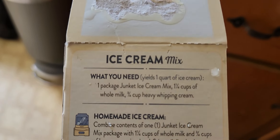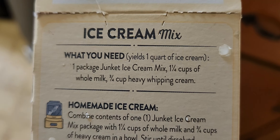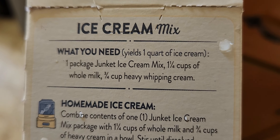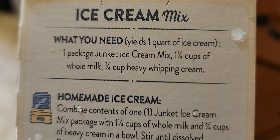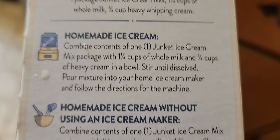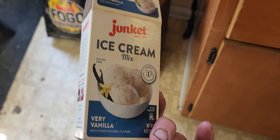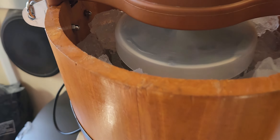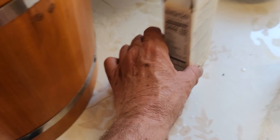Okay let's look at this. One and a quarter cups of whole milk, three quarter cups of whipped cream, one package junket mixed ice cream. This is easy. I'll make just one so I still yield one quart of ice cream.